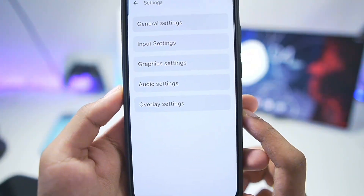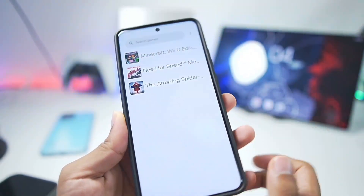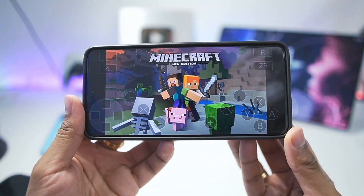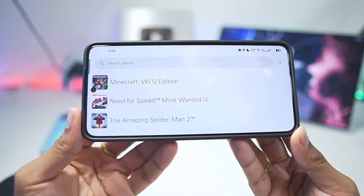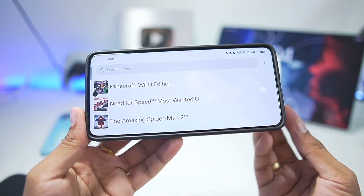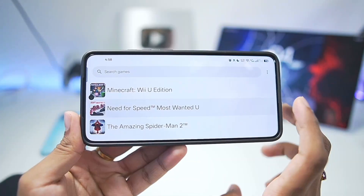UI-wise I only noticed a few changes; everything else appears to be internal improvements. Let's start testing our first game: Minecraft Wii U Edition. Nope, it crashes. This goes without saying — CEMU Android is still in its beta stages and this is just the 0.2 release, so not all games will be compatible.